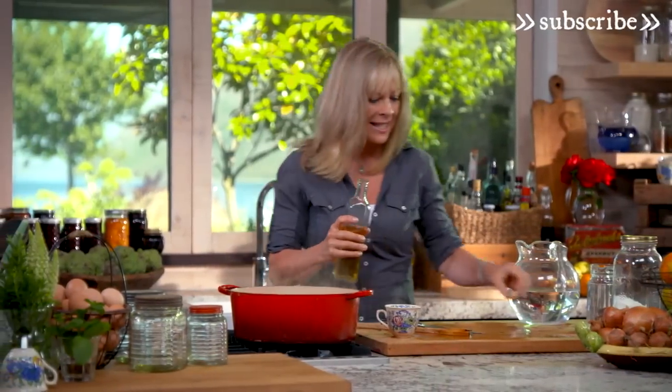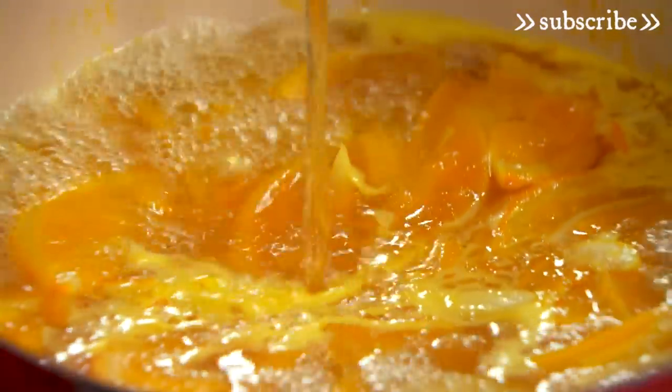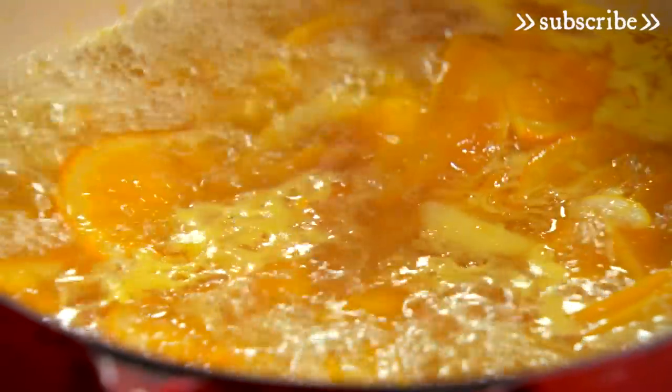Now I've got a little trick that I think makes my marmalade taste extra good, and it's half a cup of whisky. That then needs to boil for another 40 minutes — and that's the case even if you don't add the whisky.